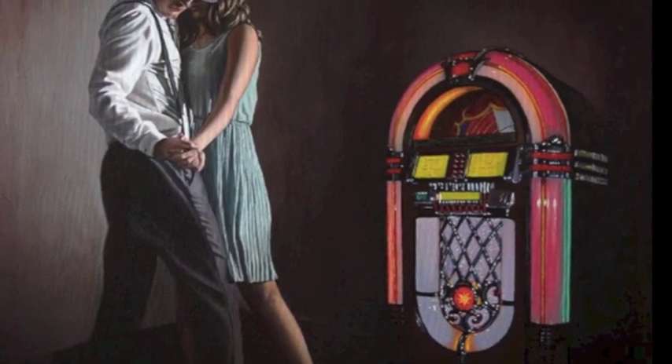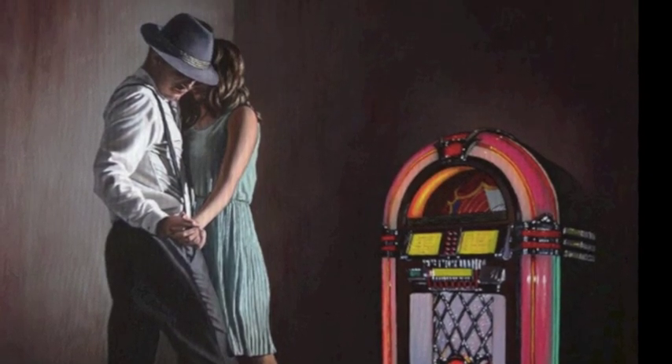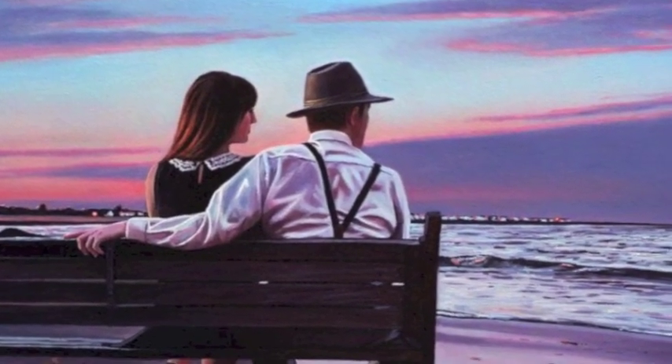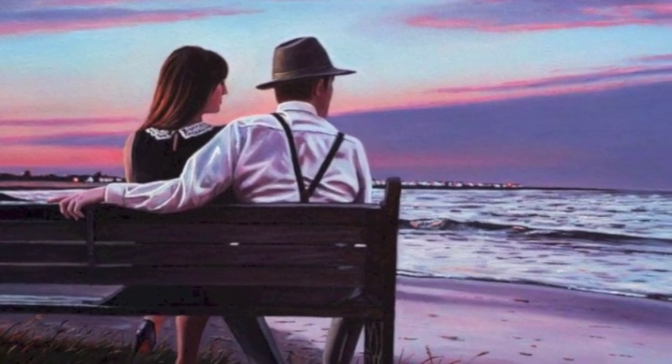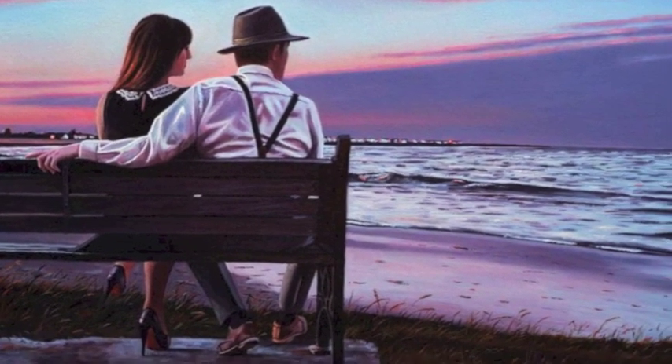Just look at this painting of the couple by the water. It's just the way it all comes together — it's just beautiful. It captures that bygone age. It's a couple looking out to sea, the guy always wearing his hat — that's the trademark. You've got the trilby on and you've got the glamour of that era, the passion of that era.